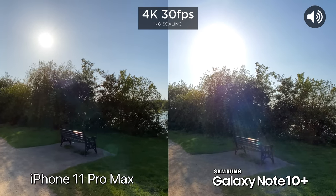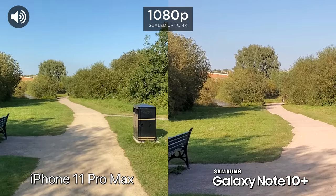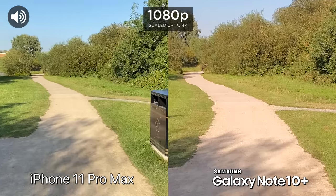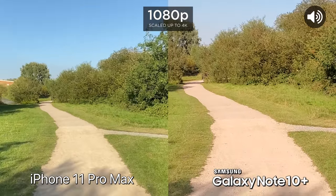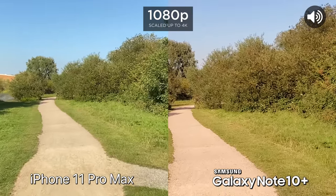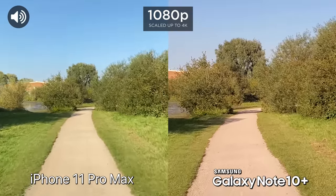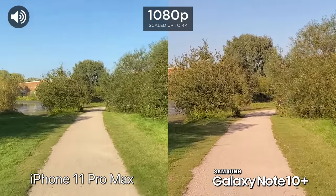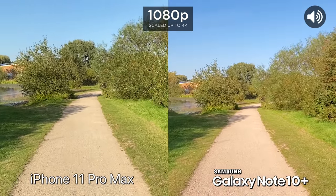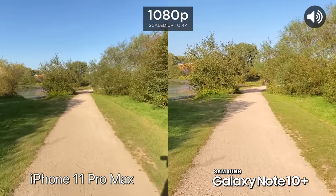Let's see what the dynamic range is like. We've just switched to 1080p now to see what the stabilization is going to be like, because you do have super steady mode on the Note 10 Plus when it comes to 1080p. So just to show you the difference — 1080p on both, let's go ahead and run. We can also switch to the ultrawide, so once again 1080p on the ultrawide. Stabilization.